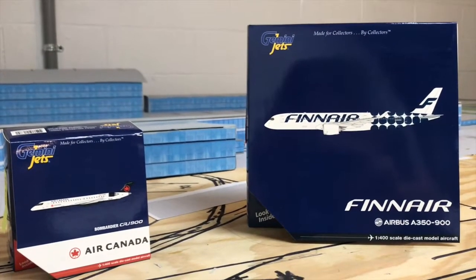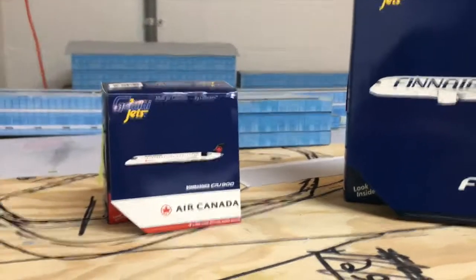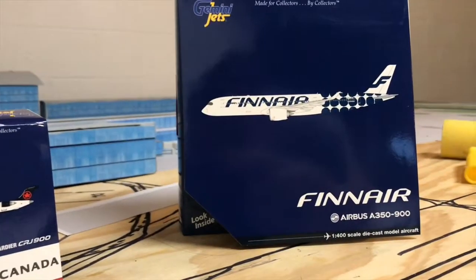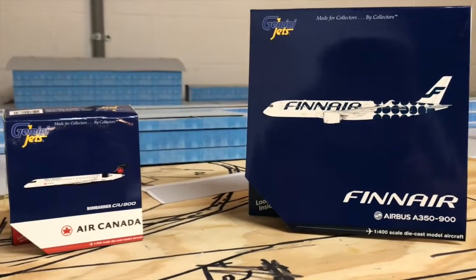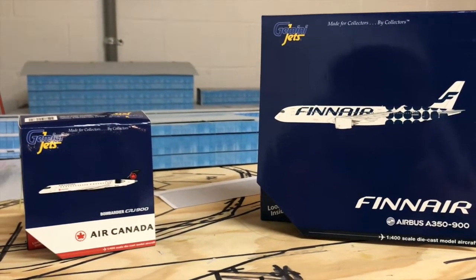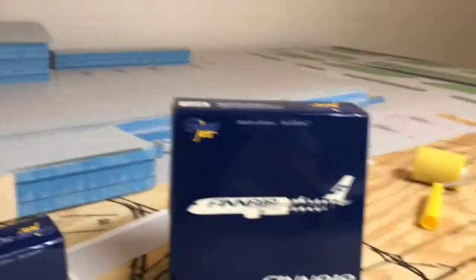Anyways guys, welcome back to another video if you already follow my channel. And if not, this is an unboxing of two new models — Air Canada Bombardier CRJ900, and Finnair Airbus A350-900 in that special livery. This is kind of like an after-Christmas unboxing. Obviously I bought this with my Christmas money. It's actually past the new year. You can see my airport is pretty much under construction, so that's kind of like the background situation for the video, so don't mind that.